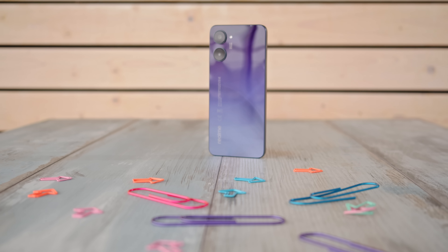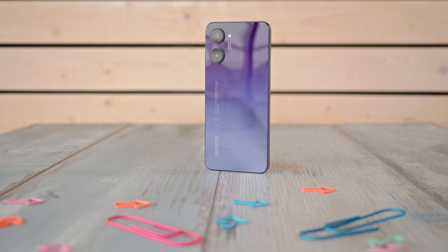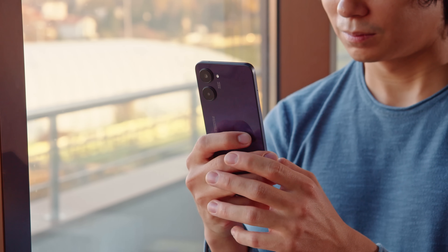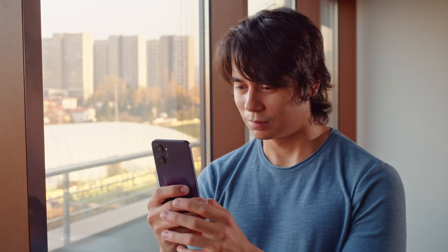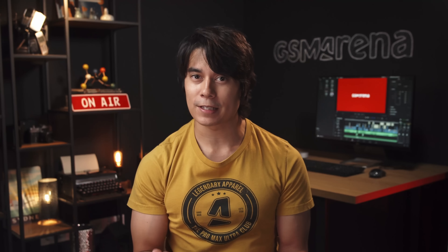The Realme 10 brings similar specs and features to the previous model, the Realme 9, but with a couple of major changes. There's a new, more powerful Helio G99 chipset, but in order to balance out the price, Realme has gone for a lower-res main camera and cut the ultrawide cam completely. So rather than a clear upgrade, the Realme 10 seems more like a different take on the same phone, with a focus on chipset performance.